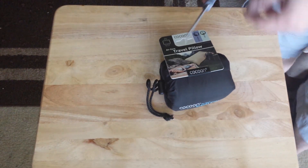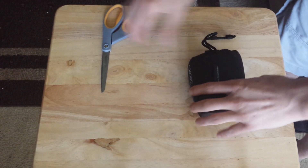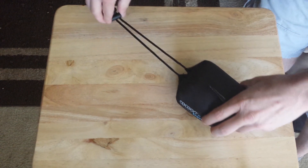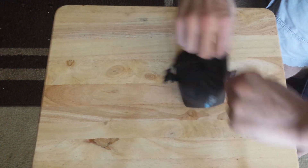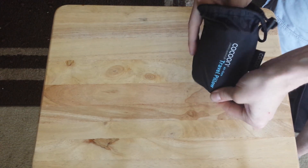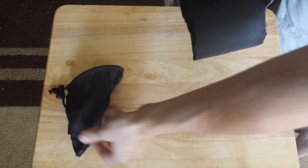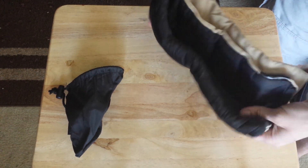It's barely bigger than a baseball. Let me cut off the packaging — oh, it just comes off there. Let's go ahead and take a look at how this works. We take it out of the little case here, and this is an air-filled pillow, but it also has filling in it. Let's go ahead and unwrap it.